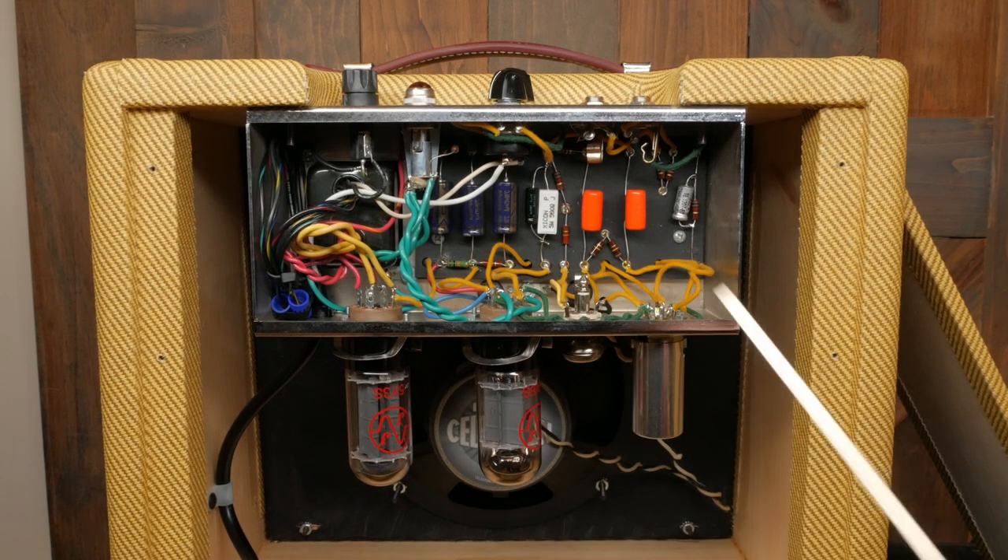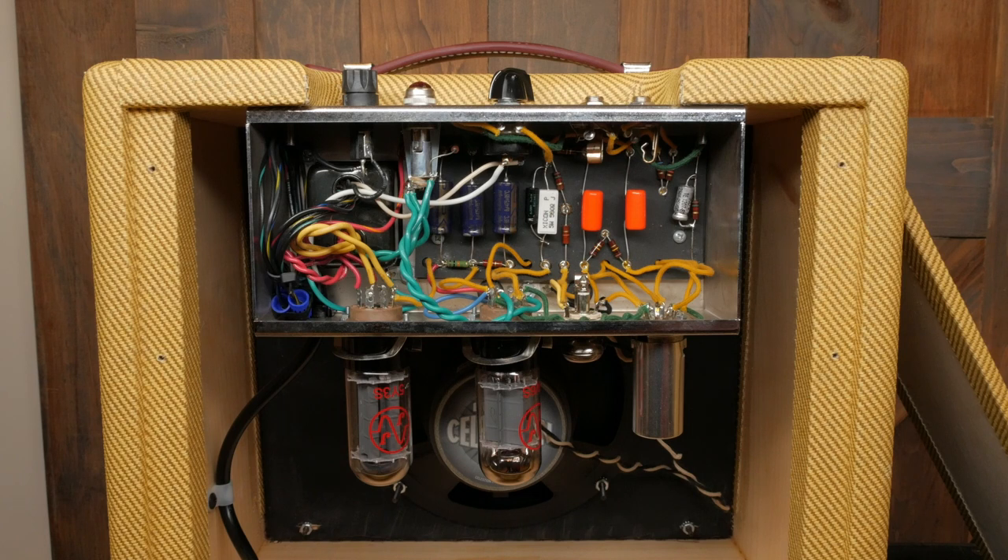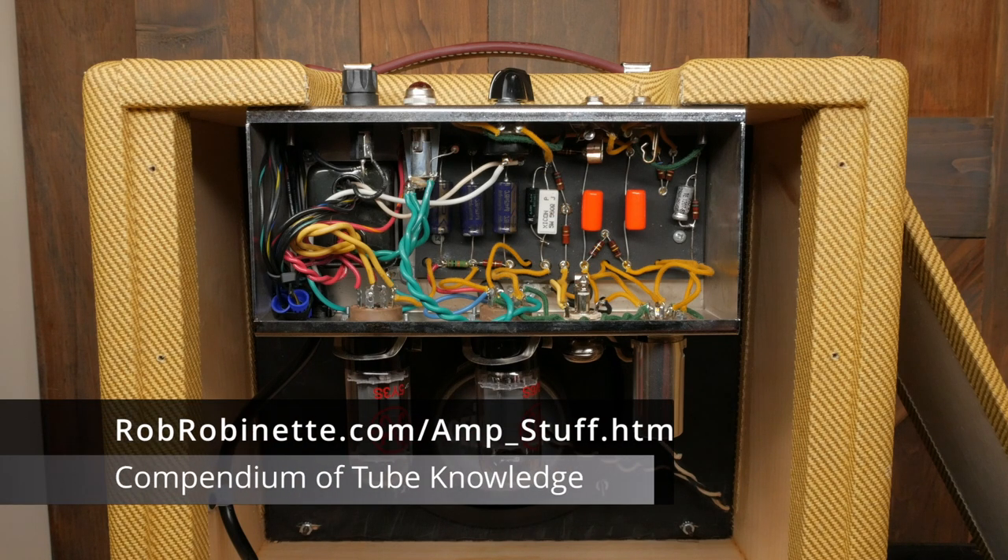The V1A cathode bypass cap is a common and straightforward mod. This 25V cap is used to decrease local feedback and increase the gain of the 6V6GT power tube. My understanding is that this cap wasn't on the schematic for the original 5F1, but most Fender Champs shipped from the factory with the bypass cap installed. This boosts the amp's gain. You can set this cap up on a switch if you want to take it in and out of the circuit. Thanks to Rob Robinette's website for the details about this mod — I highly recommend his page for learning more about amp building. I experimented with it on a switch at first so I could hear it before and after, and decided I liked it with the bypass cap. If you decide to put it on a switch, you're probably going to need to drill a hole in the stainless steel chassis — it's a bit of a pain, but completely doable.